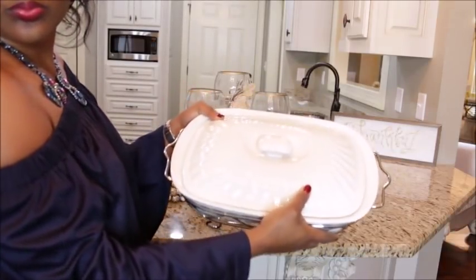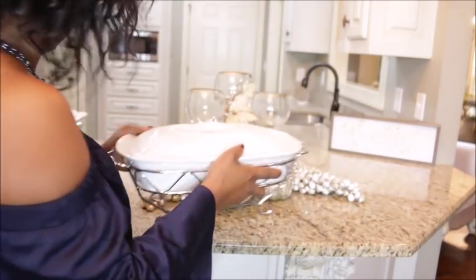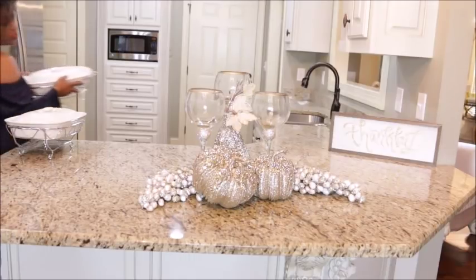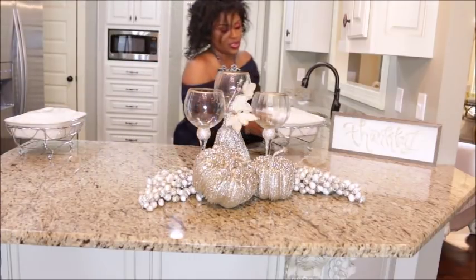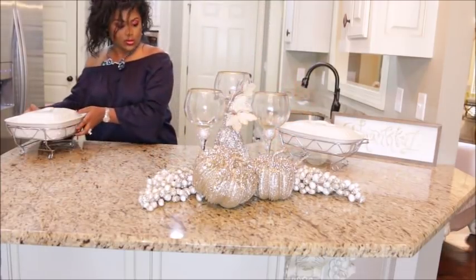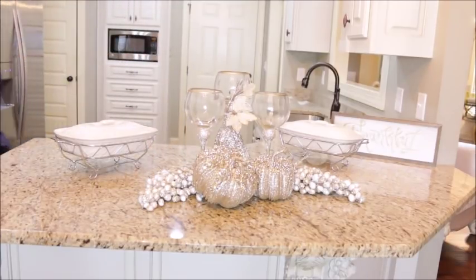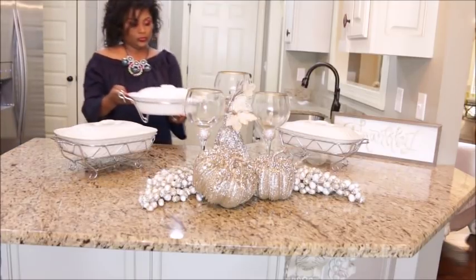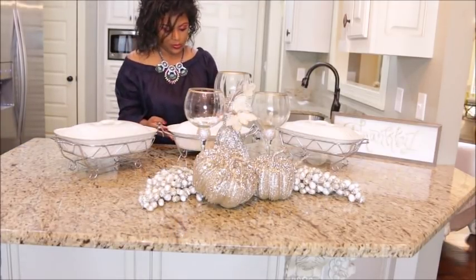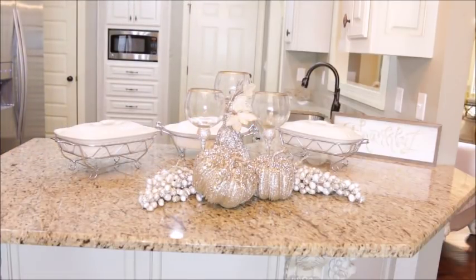Next up, I add the chafing dishes. I picked these up several years ago at an amazing deal — they're by Godinger, and I have them in oval and rectangular. You can actually bake in them and then add little tea lights underneath to keep the dishes hot. I'm going to add two rectangular ones and one oval one in the back. This can hold your dressing, your chicken, your vegetables and keep them warm while being served on the countertop.